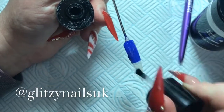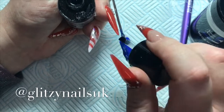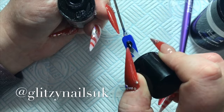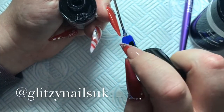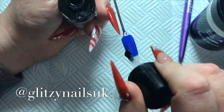Next I'll go in with my CJP No White Top Gloss and cure this one for 30 seconds in my LED lamp. I did get a hair in it and I was trying my hardest to get it out — it just didn't want to come out, so I did have to use my nail in the end, but I did get it out so it was all good.